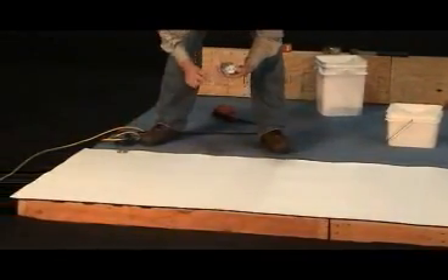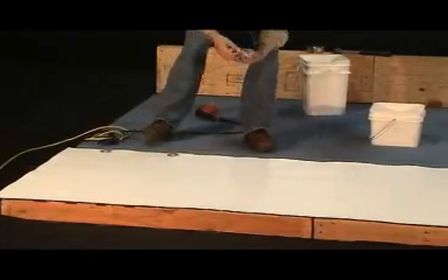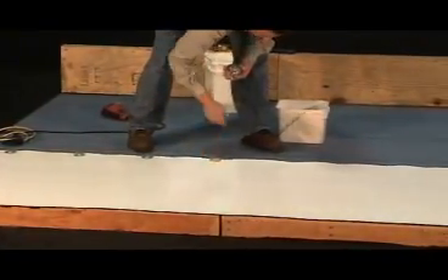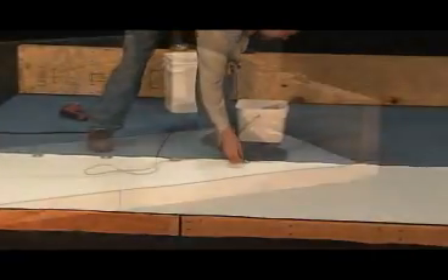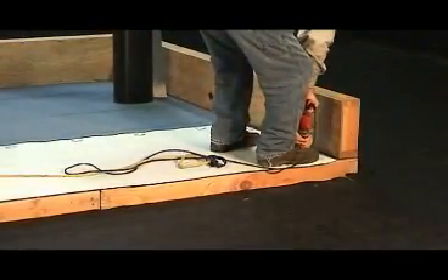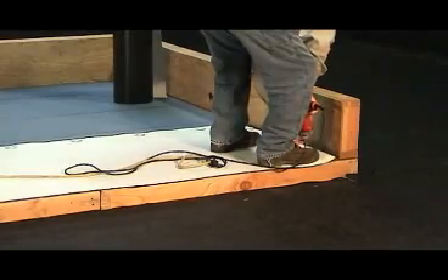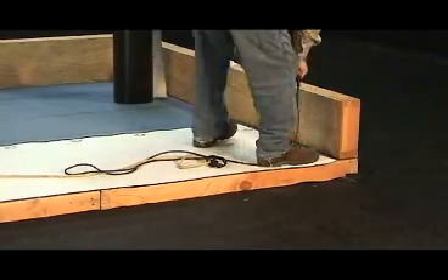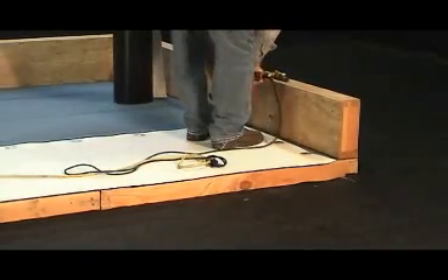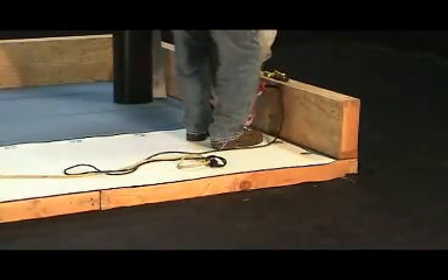After the first sheet is cut to fit and loosely laid in place, it is time to start spreading the plates. By placing all necessary 2-inch barbed plates at 12 inches on center, an FM approved 1-60 rating should be achievable. This is the most commonly installed IB mechanically attached system.